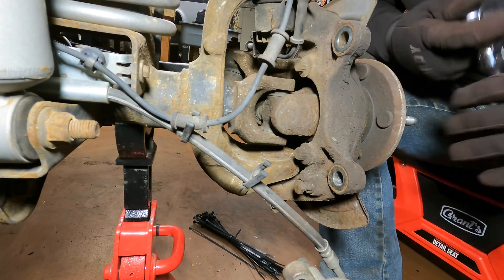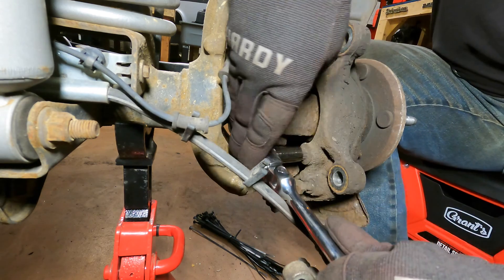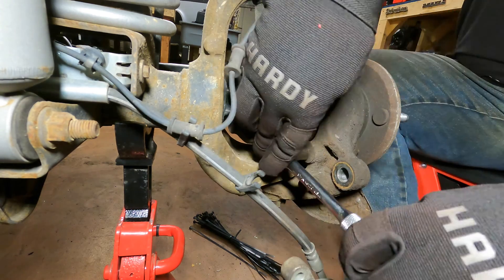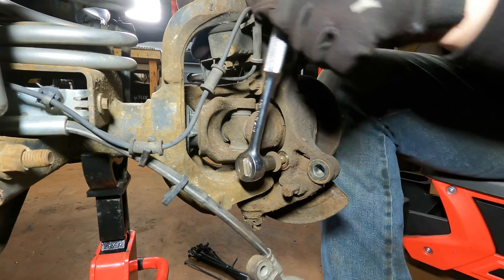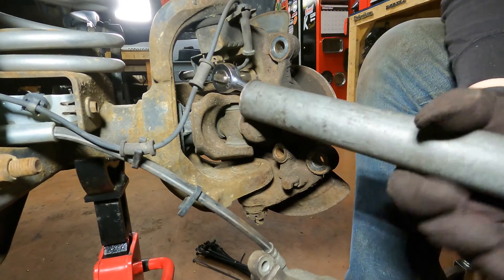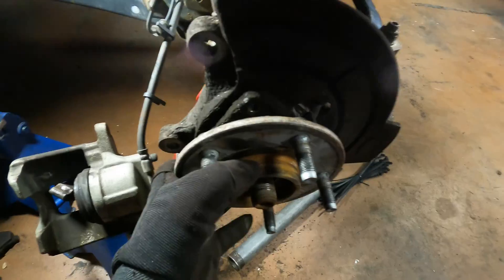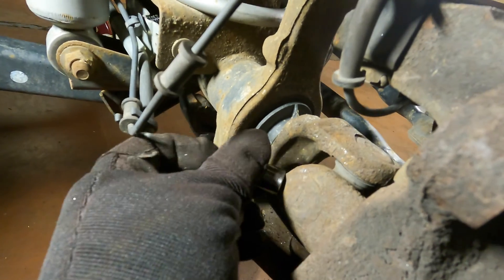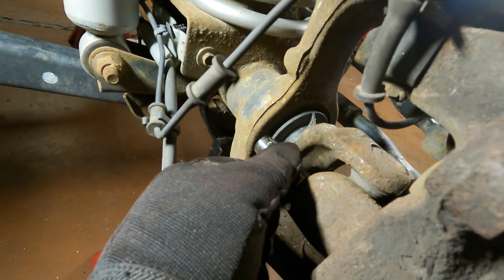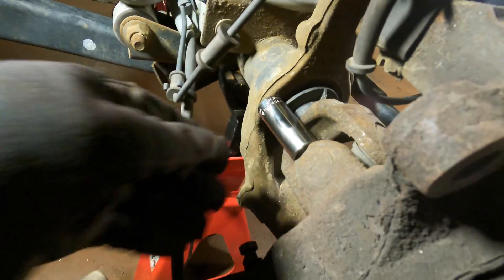There are three 13 millimeter 12-point bolts holding the wheel bearing onto the knuckle and they're probably going to be really tight. Need some leverage. All the bolts are out - one of them broke, but they're all out. These bearings are usually seized on pretty good, so here's a little trick: spin the hub so one of the ears lines up with the knuckle, and then while someone steers to the right it'll force it right out.